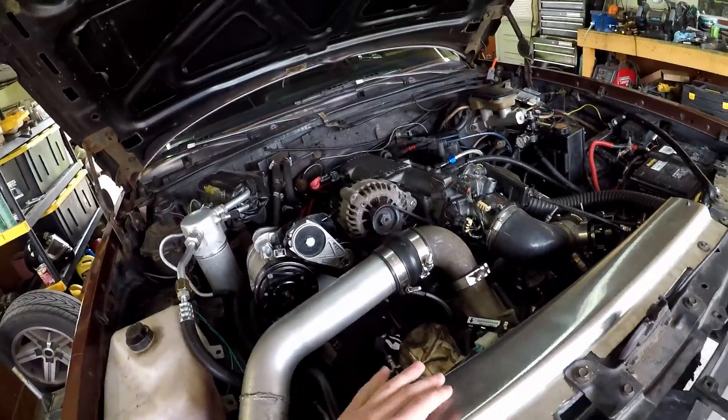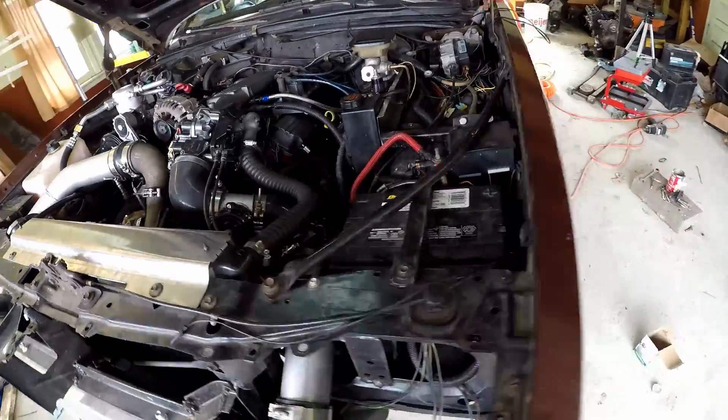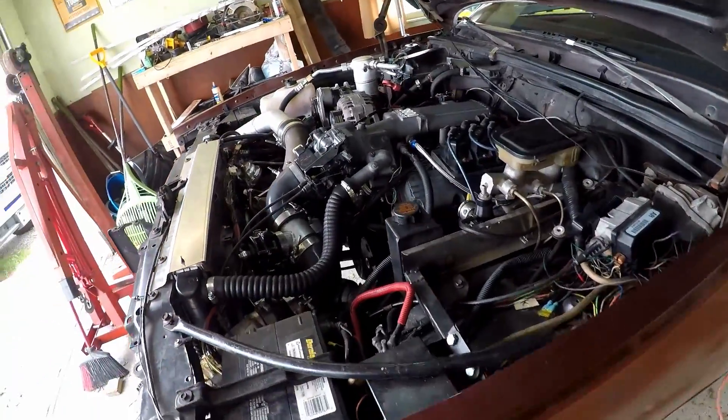So in that last episode, I got the engine installed and finally running, but I didn't really do anything else with it afterward. So in today's episode, I finally do some tuning with it and take it out in the street.